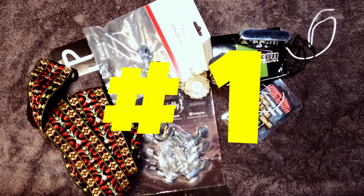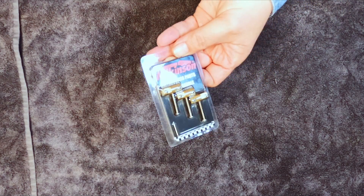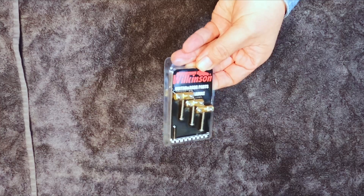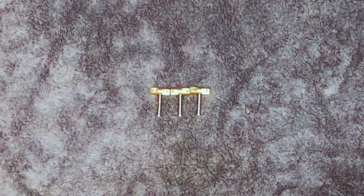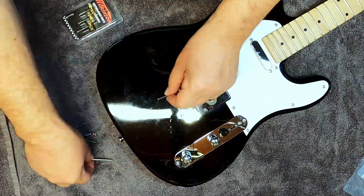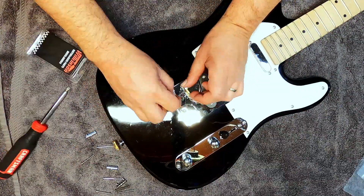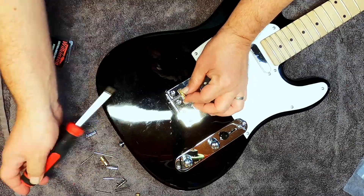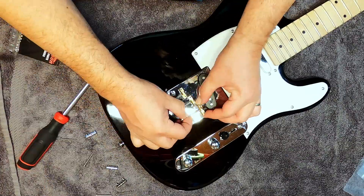The first inexpensive Telecaster upgrade I recommend are compensated saddles. They make it much easier to intonate the guitar because of the inefficiencies in the straight barrel-type saddles that were originally placed on Telecasters. I've chosen the Wilkinson ones because they're low cost, but there are other manufacturers who make much higher quality ones, and even some that are made from titanium which allow for greater sustain due to their very lightweight. The installation is very simple — you unscrew the old ones, put the new ones on, and screw them on. You will have to reset up the guitar including string height and intonation, but it will be easier to intonate with the compensated saddles.